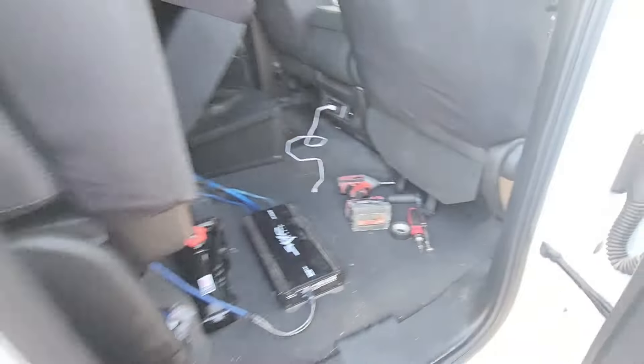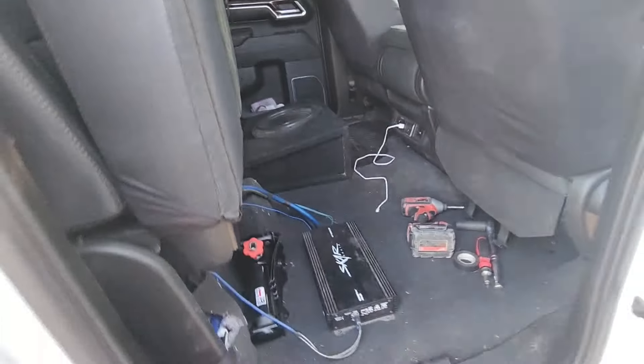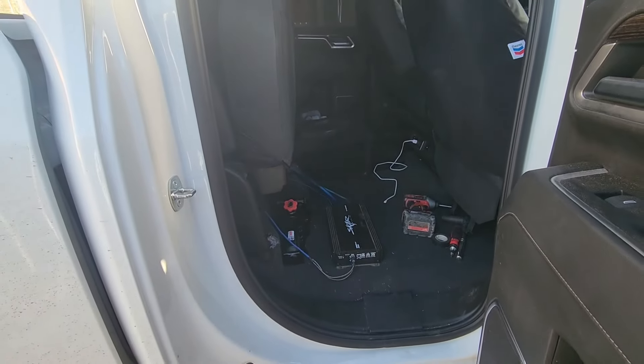We'll turn it on just so y'all can see that it's functioning correctly. I don't think you'll be able to hear it on the phone audio anyway, but we'll give it a shot for you guys.